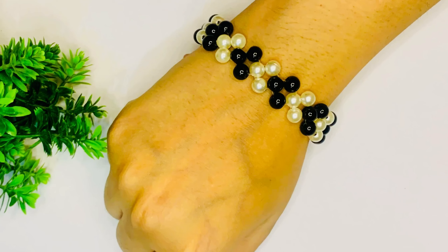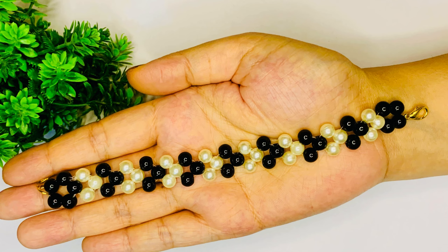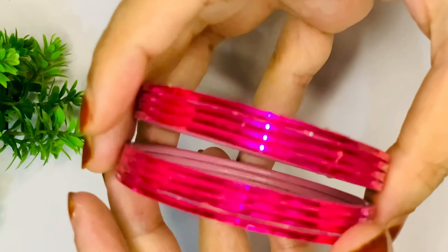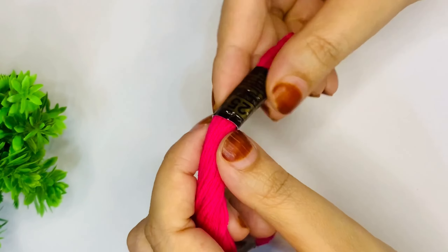Don't forget to like the video because there are still many crafts to come. So how do you like this friendship bracelet idea? Please tell us in the comments. Many friends don't like to wear bracelets, so this is an amazing idea for them.